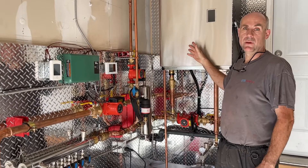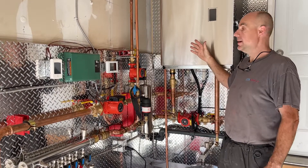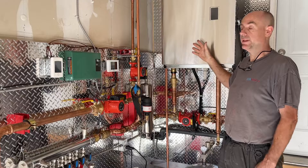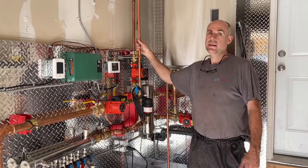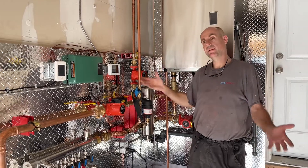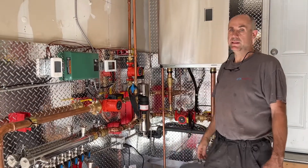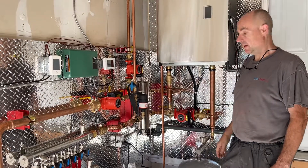This voids the warranty and necessitates installation of a new boiler. Obviously we want to avoid that. So the simplest way is just putting in a little garage heater, and that will ensure the temperature stays above freezing in the winter time so your boiler is safe to use.